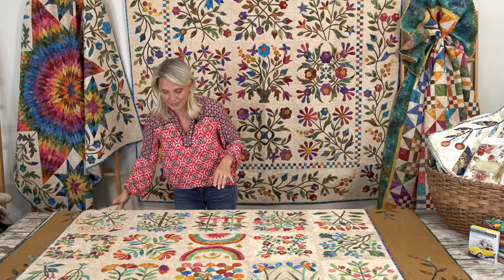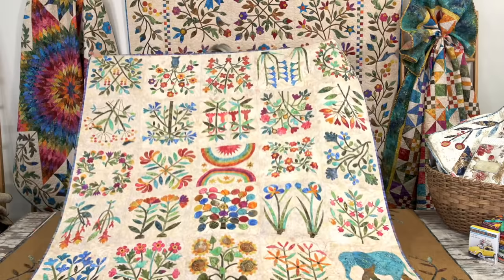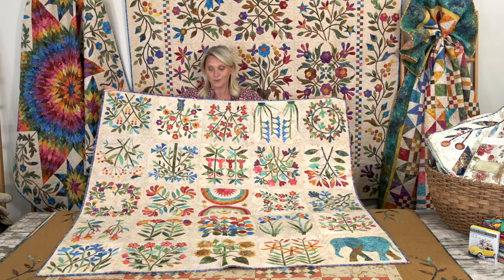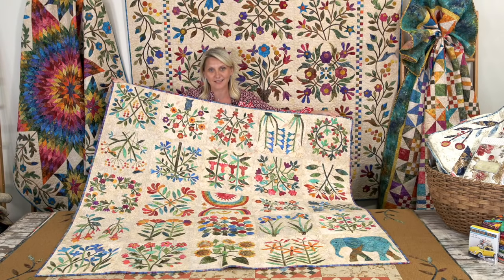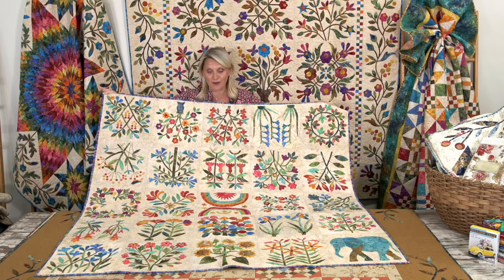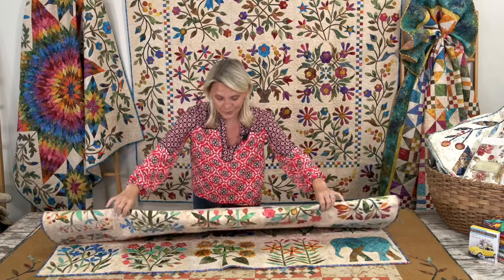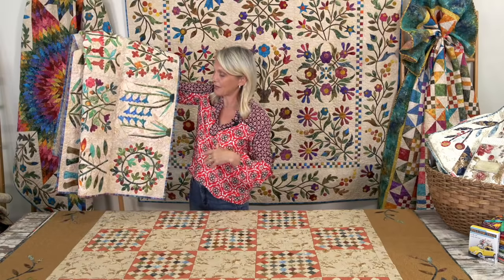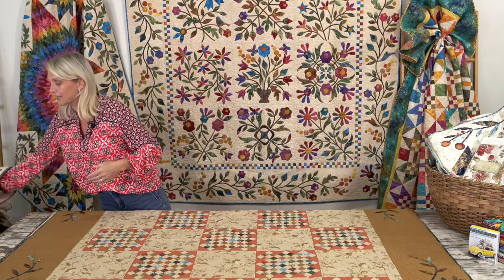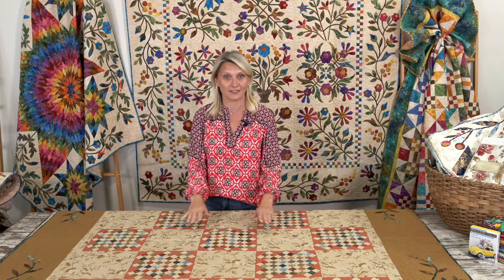If you love appliqué quilts like me, you are going to love this one. What we have are pre-cut pieces for this wonderful Summer Field quilt, inspired by an antique quilt. With the permission of the museum we were able to create a beautiful set of blocks that you can purchase on our website. Open one of the blocks, you have the background and everything all together — just start fusing and stitching around the edges.